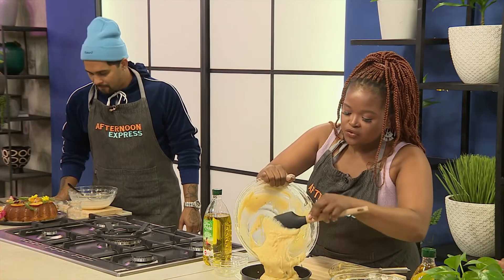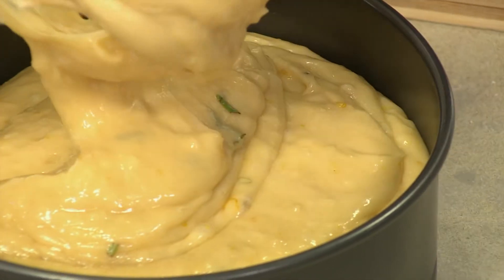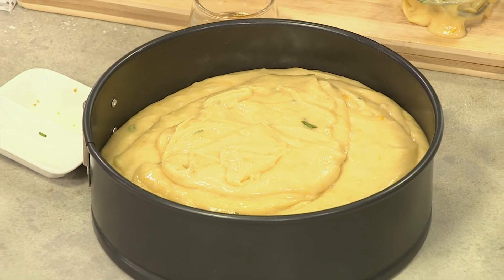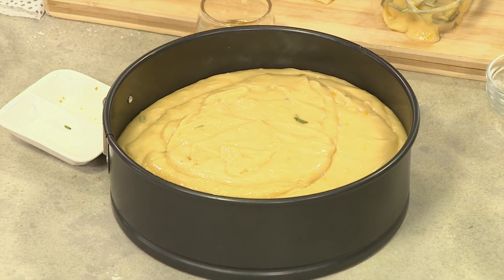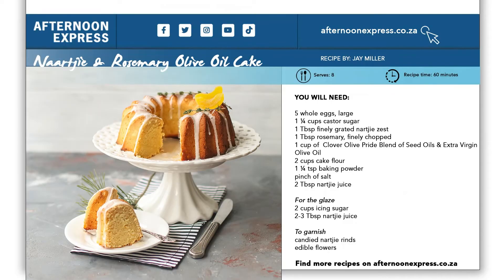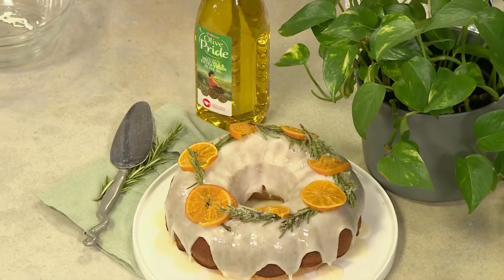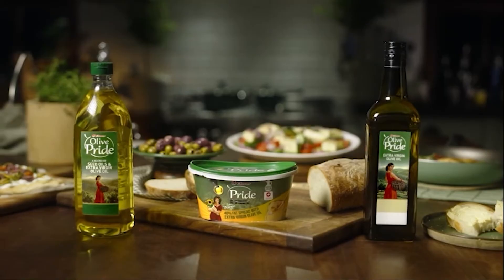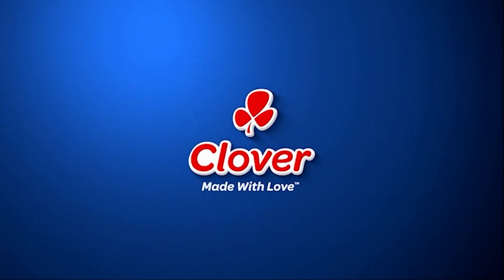The batter looks very luxurious. We're going to bake this at 180 degrees for about an hour because we're using a bundt tin. If you've got a normal cake tin that also works, just remember to monitor it — stick a skewer in there, and if it comes out clean, you know your cake is ready. To get your hands on this recipe, simply head over to AfternoonExpress.co.za. Made with love by Clover.